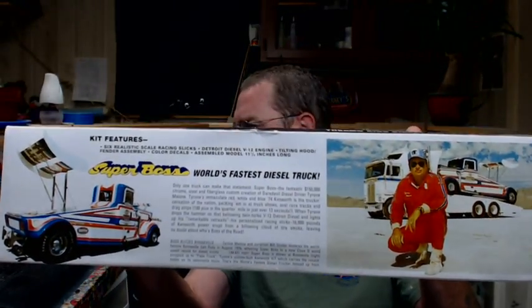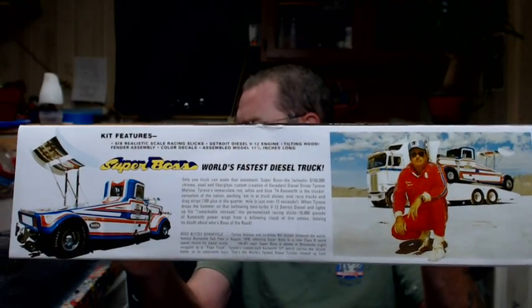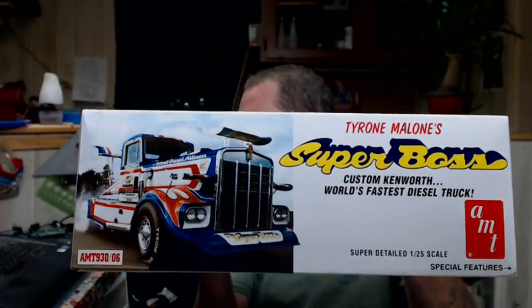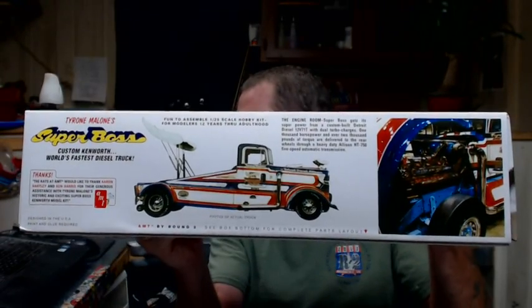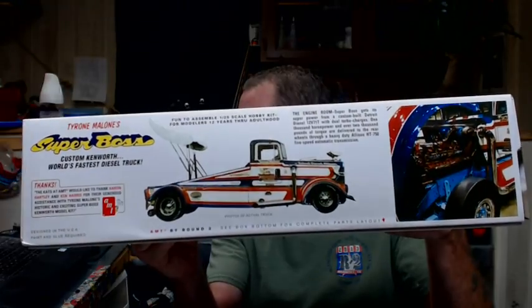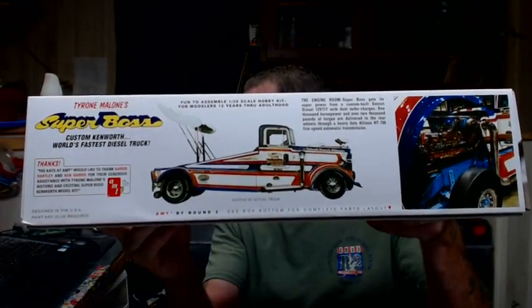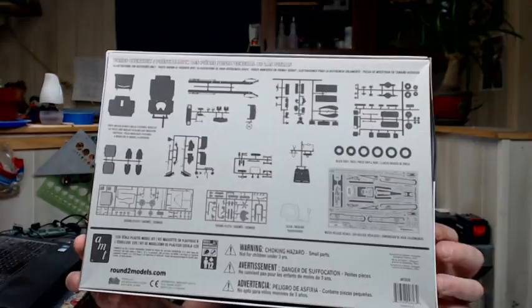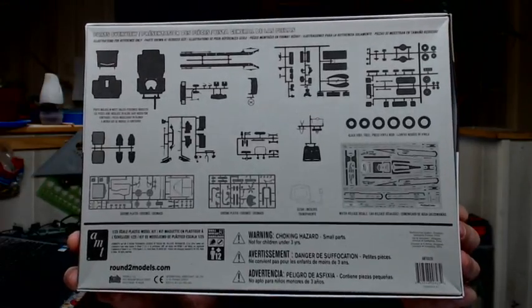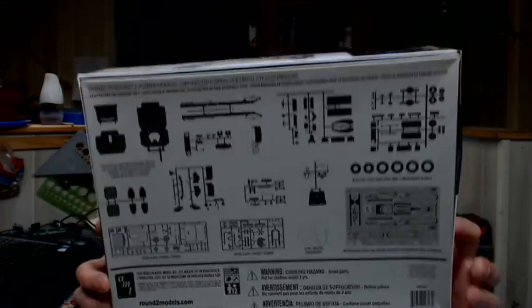On the side we have a little description of Tyrone Malone and the truck, and on the end you have the same cover picture that's on the top of the box. You also have a picture of the engine and the truck with the hood up, a side profile, and some more description. On the bottom you have the parts layout — the different trees, decals, and everything.